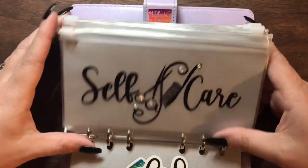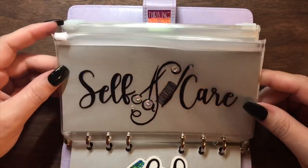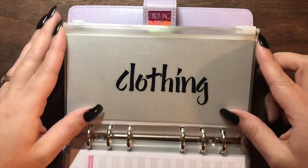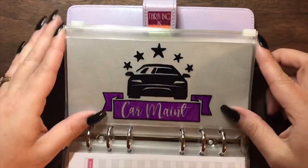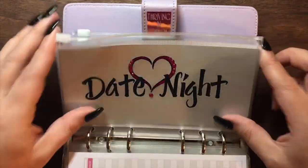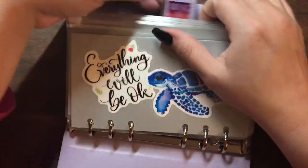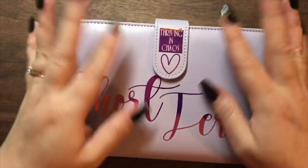Alright guys, if you're watching this and you're still here, why don't you put in the comments below which envelope you would like to see me do next. It might be one that you choose. We have clothing, family fun, and Amazon — really only three left. I'd like to see what your opinions are on which ones you'd like to see.